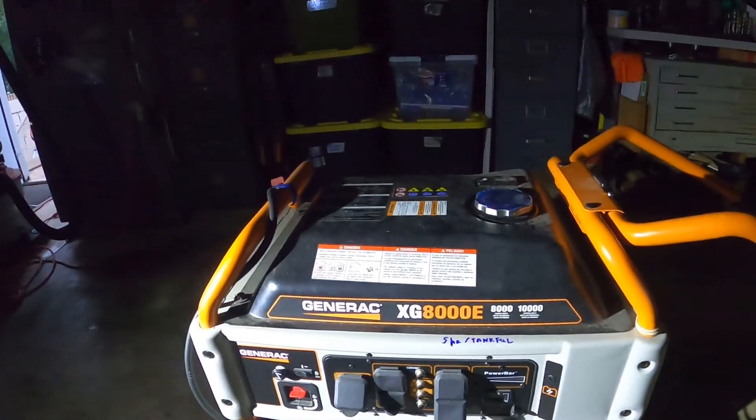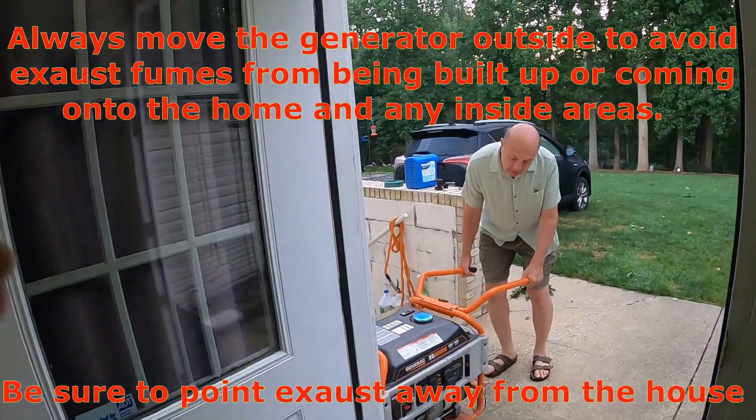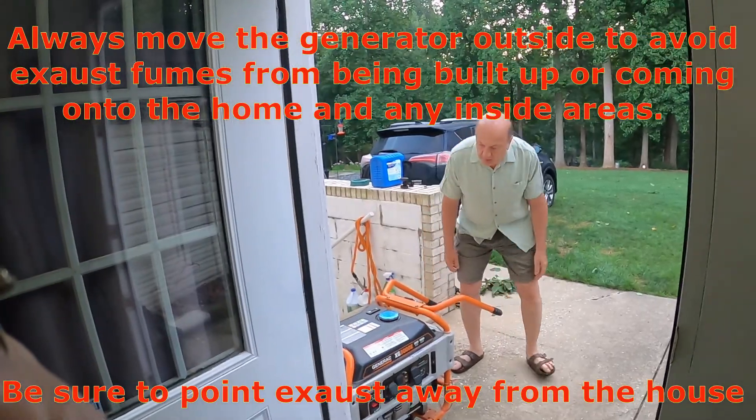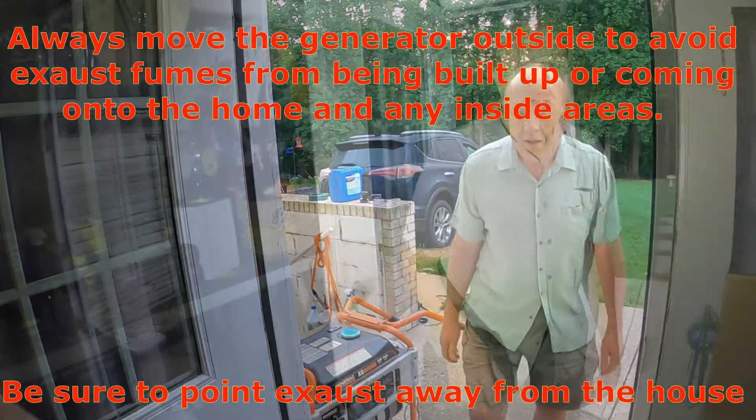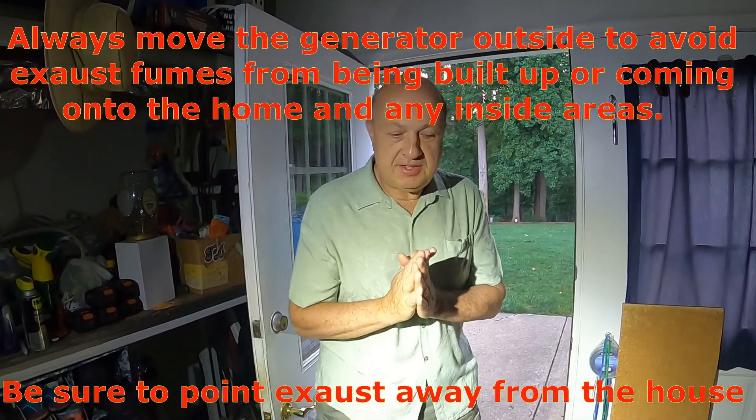So the first thing we're going to do is get it outside. The first thing we have to do with our generator is fill it with gas — it's usually out of gas, so we have to put gas in it.